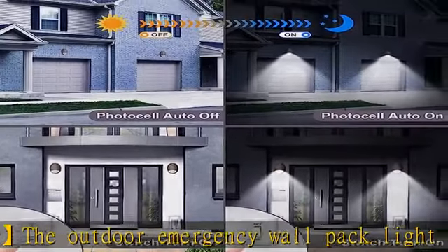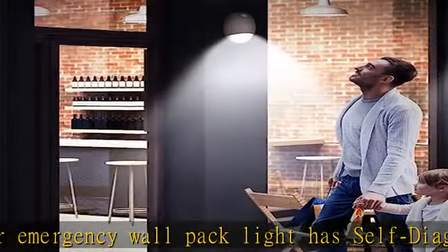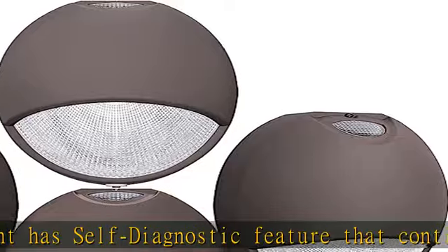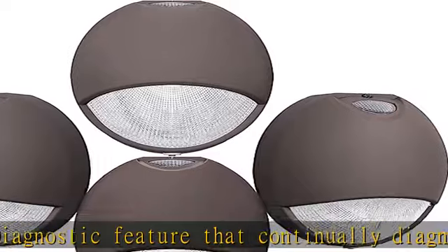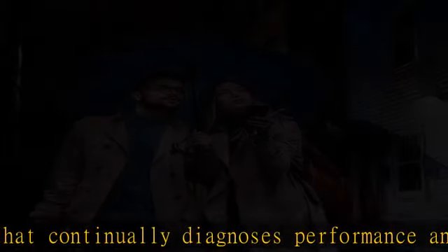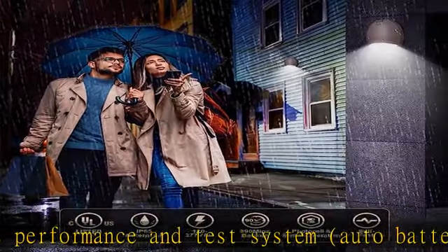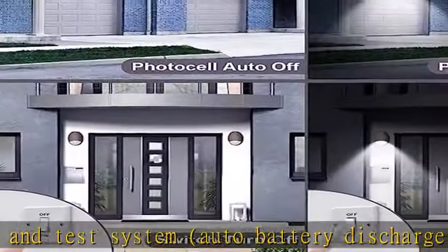The housing is sealed and gasketed for even better protection, suitable for wet locations, with up to 50,000 hours rated life. Specifications: 120V–277V universal voltage, photo cell and wall switch operation, self-diagnostics, backup battery, test switch and indicator light.